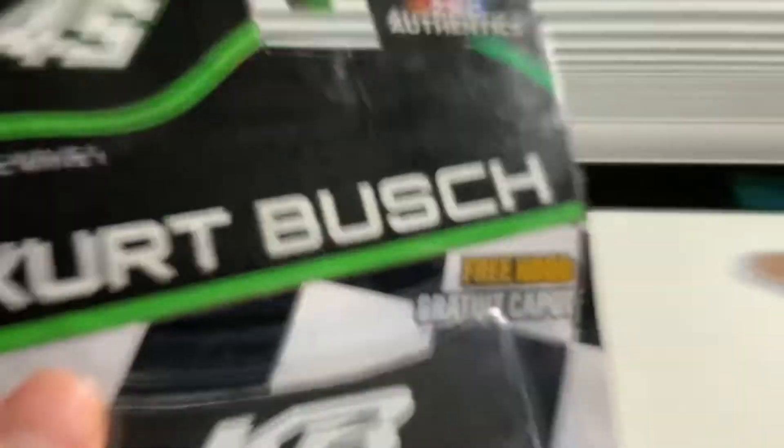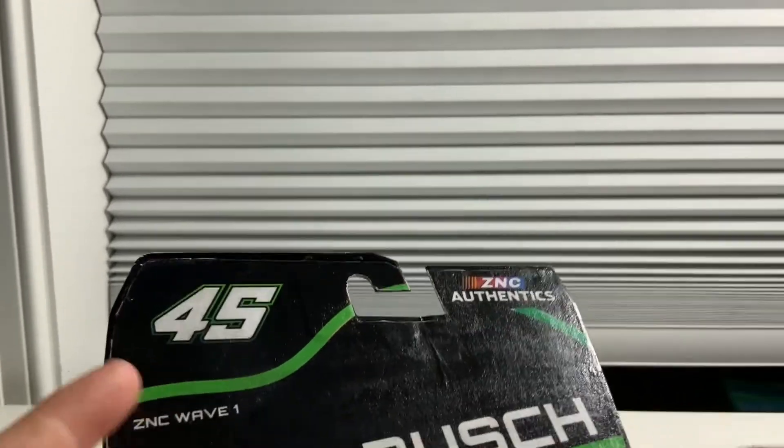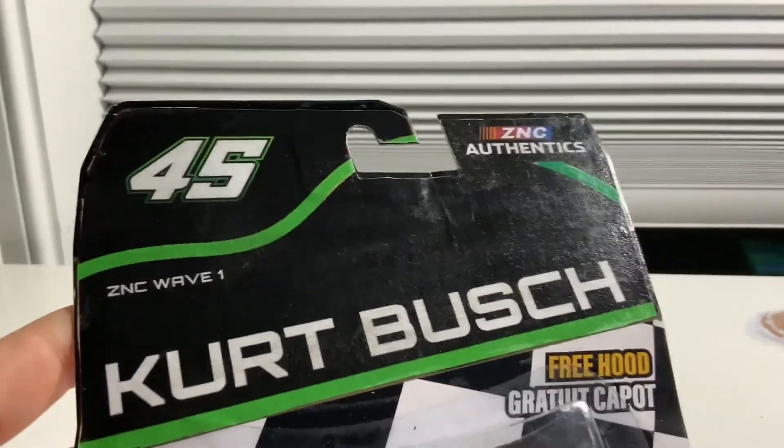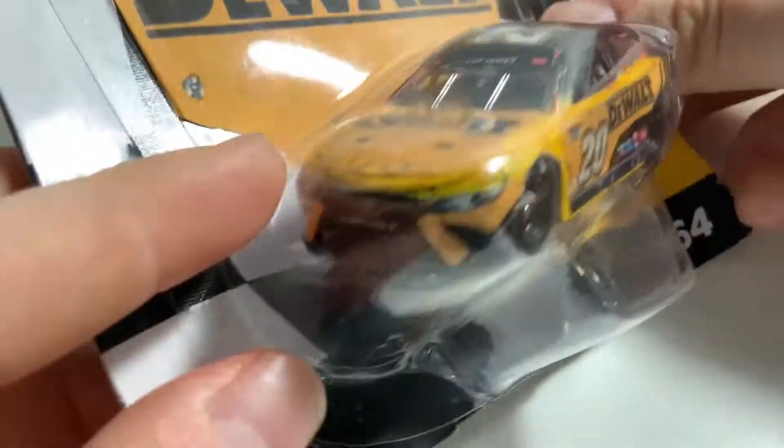The next car we're going to take a look at — we're going to do Toyotas and then Chevys. I don't have any Fords done yet as I don't have a Ford donor car, but I might get a donor car soon. Next up, we have Christopher Bell's 2022 DeWalt Toyota Camry. This is a very nice car. Again, with the packaging, it just says ZNC Wave 1, got the Christopher Bell number 20 up there.